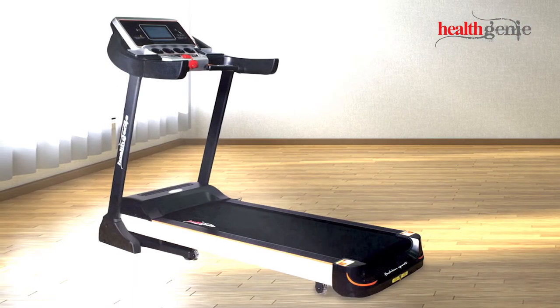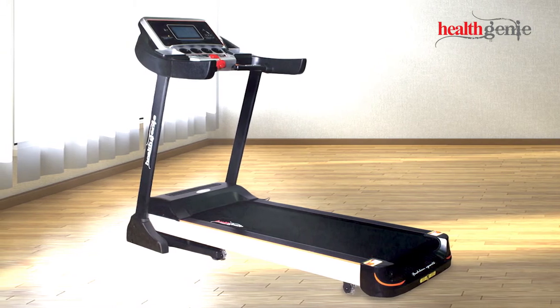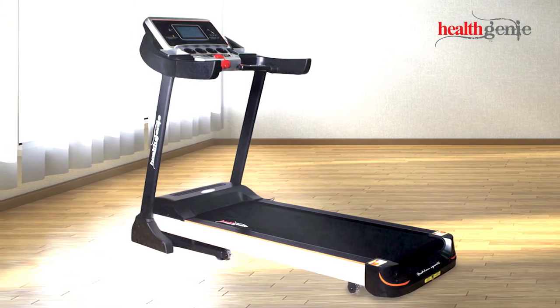Now the exceptionally high quality Healthgeny Treadmill 4612C is all set and ready to enhance your healthy lifestyle.